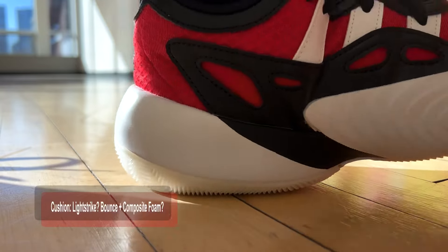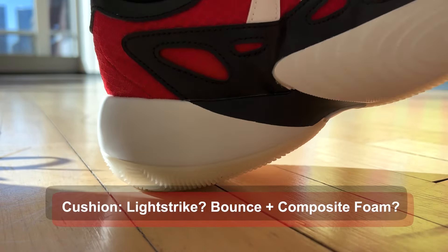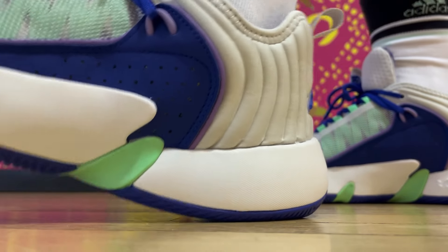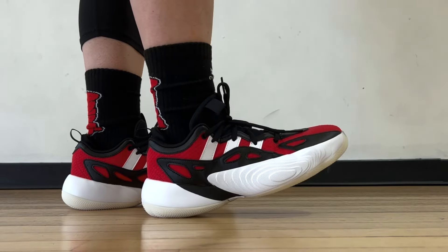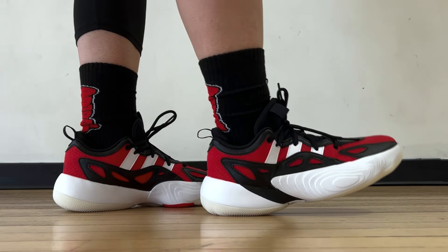But this feels like partially composite foam, like the Trae Young 3 — that part you can clearly tell. And the heel cushioning feels exactly like the first Trae Young Limited. Who knows, maybe they'll end up correcting it later on. But what's important is that it feels quite nice and soft on feet. Cushion alone, it's better than the Dame Certified. Impact protection is sufficient.